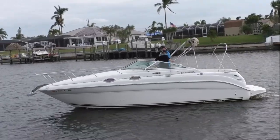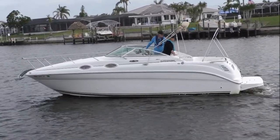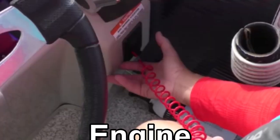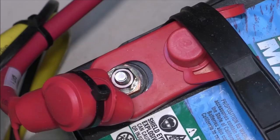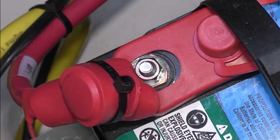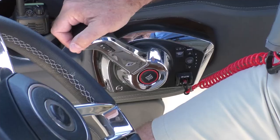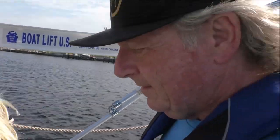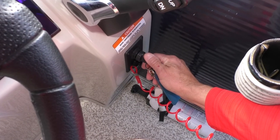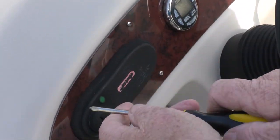If, despite your vigilance, your outboard, inboard, or I-O engine fails, follow these tips. If your engine won't start, it's most likely an electrical issue — a low or dead battery, or a break somewhere in the ignition circuit. Check the engine cutoff switch. Make sure the throttle is in neutral. Pay special attention to the starter switch itself. Sometimes a dash-mounted ignition switch fitting will become loose, allowing the entire mechanism to turn with the key.